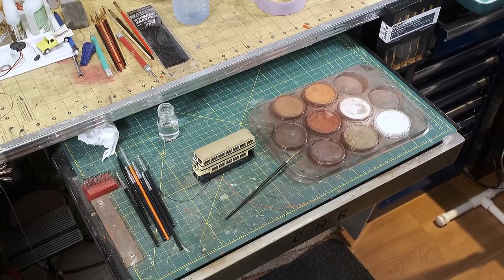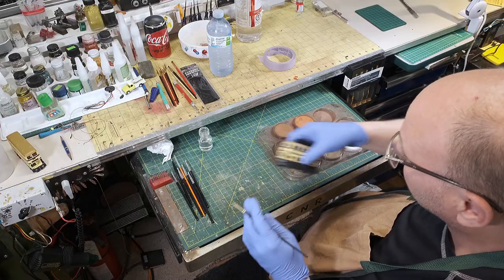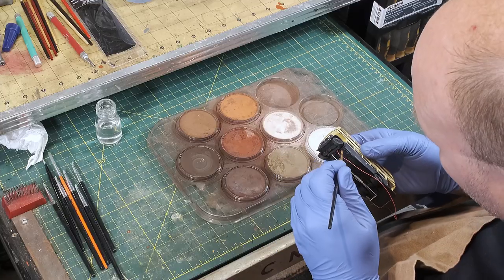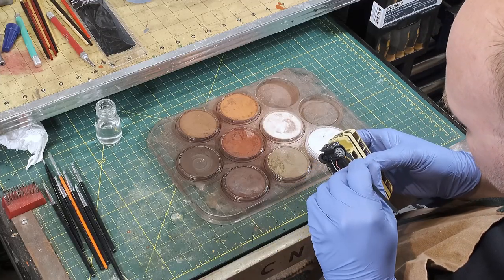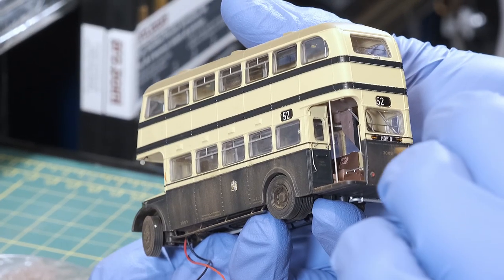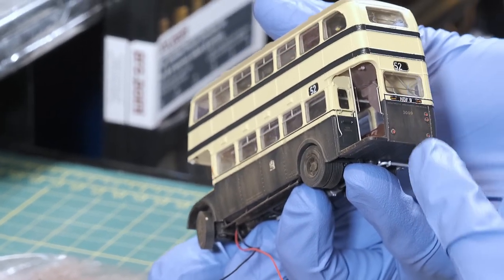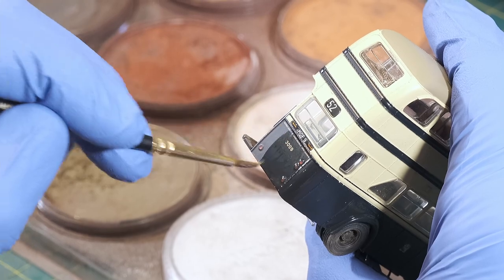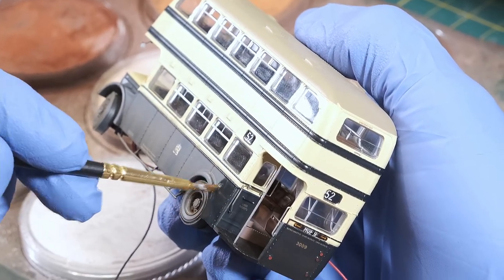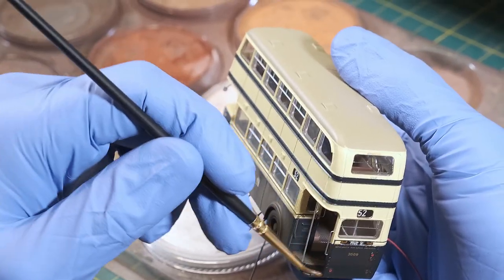Then you can come back and use your pan pastels, your chalks, or whatever your favourite weathering medium is and start the fade out and do the grime. Here you can see I'm starting to put the dirt on the wheel wells and on the wheels, and work your way along. I do this with the dry powder first, and then if I want to make it more of a rain streak or wash-down effect, I take Artist Solvent Paint Thinner and do a wash over top of the pan pastels — that lets it pull to the bottom of the bus, creating a pooling effect along the bottom and bringing out all the rivet detail.